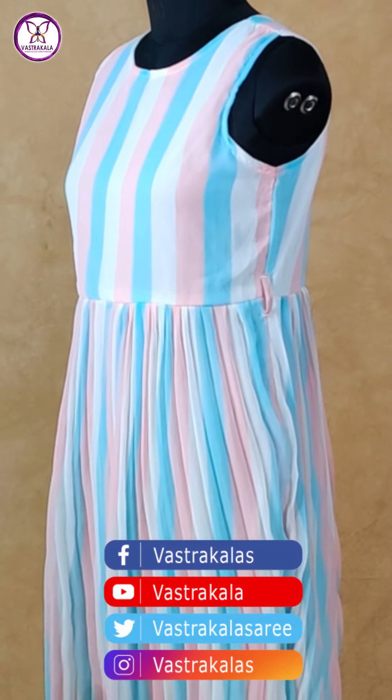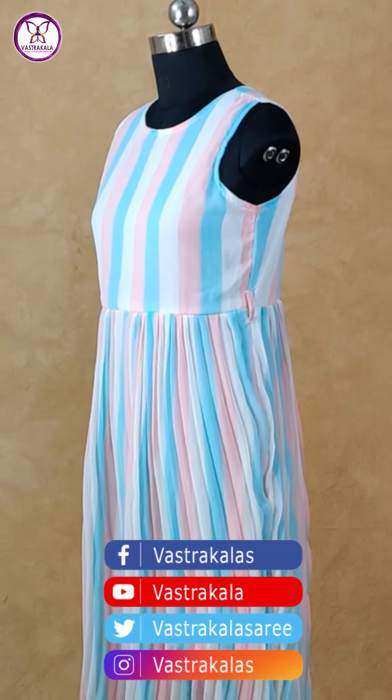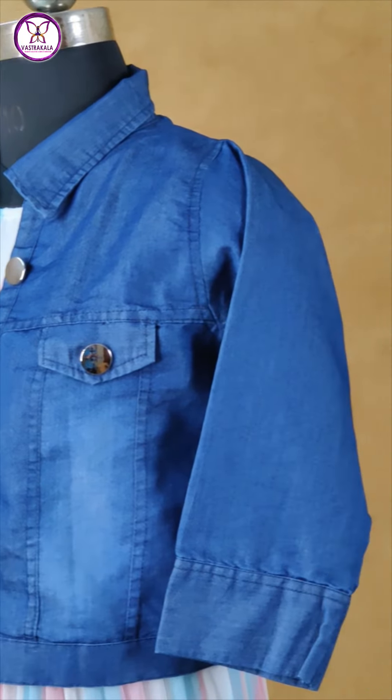Elbow length sleeves. Both the side button stitch. Both the side pocket. Very pretty.